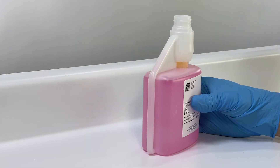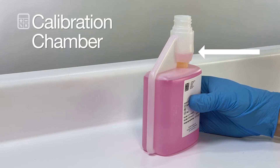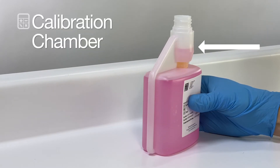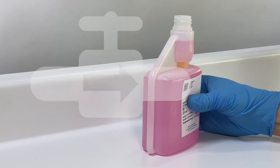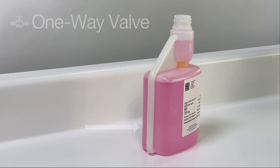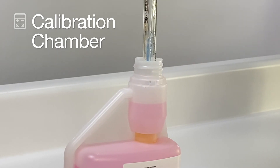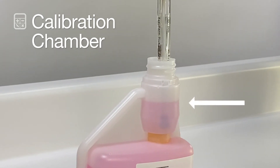Squeezing the sides of the bottle fills a separate calibration chamber on the top of the bottle with approximately 20 milliliters of buffer. A one-way valve prevents any buffer from flowing back to the main compartment, further avoiding cross-contamination. The calibration chamber may be used to perform the actual sensor calibration or measure out buffer for a separate beaker.